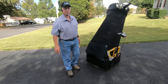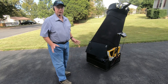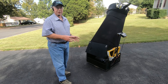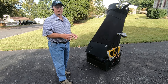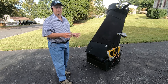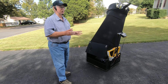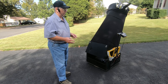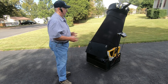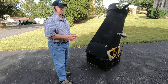Now the telescope is tracking M13. If I use this in an outreach program and I did not have the tracking system, I would put an object into the eyepiece, let a couple people look through it, go to the telescope again, look through the eyepiece, adjust it, let a couple more people look through it, and so on and so forth.